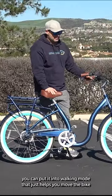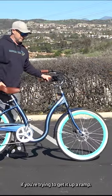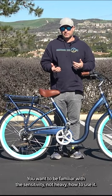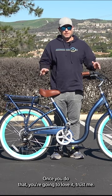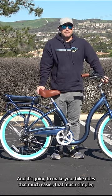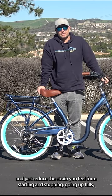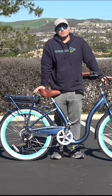You can put it into walking mode, which just helps you move the bike. If you're trying to get it up a ramp, you want to be familiar with the sensitivity and how to use it. Once you do, you're gonna love it — trust me. It's gonna make your bike rides that much easier, that much simpler, and just reduce the strain you feel from starting and stopping, going up hills, things like that.